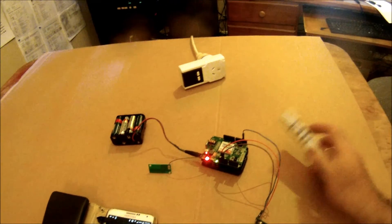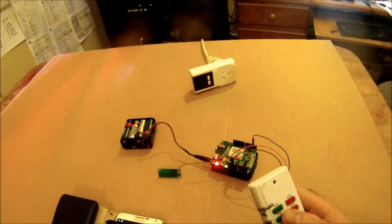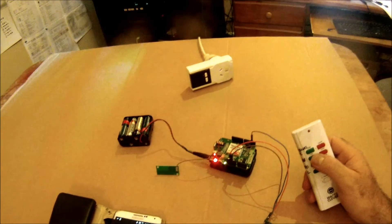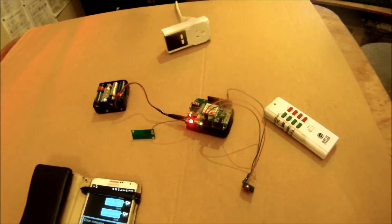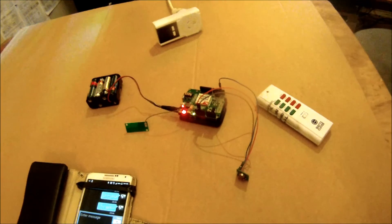It's actually a very good system. The RC switch library allows you to actually learn these remotes, which makes it very easy to copy a system you already have. If you want any other information, I have the code up on GitHub, and there are a few photos there as well.